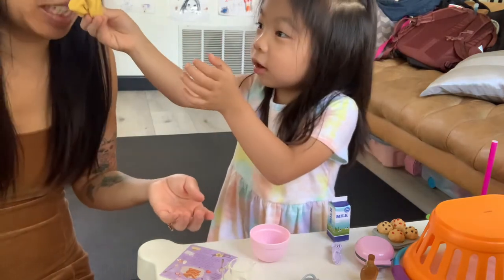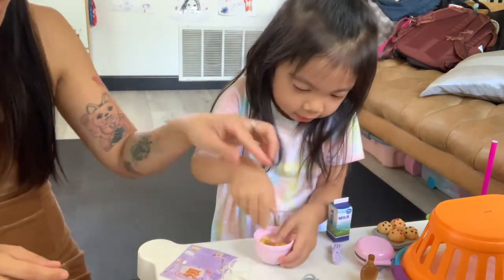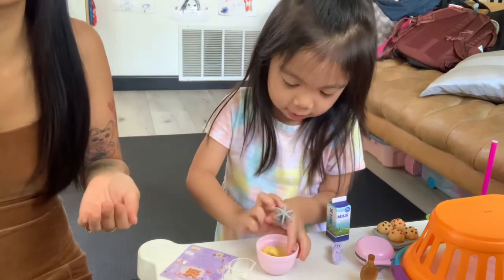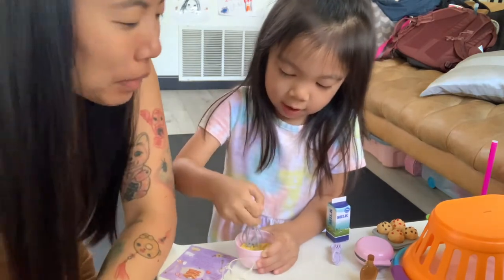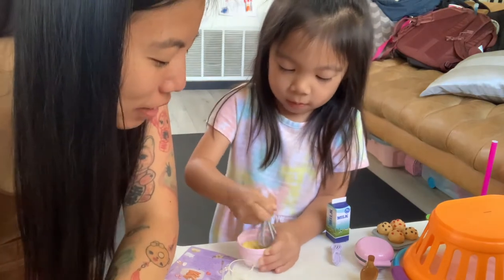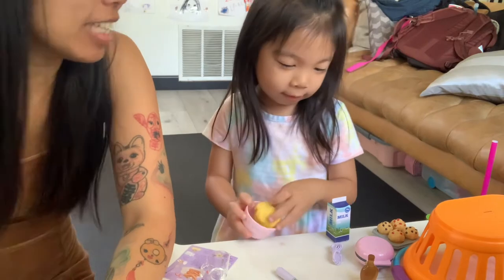Oh, it is scented! Guys, it's really vanilla scented. This modeling clay is so scented — unreasonably scented. It does smell pretty pleasant, like a pleasant vanilla. Yeah, it smells like waffles.